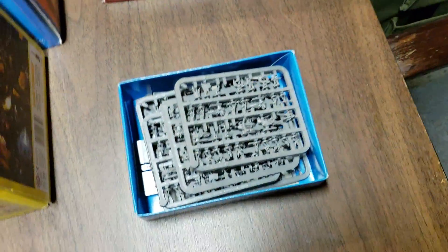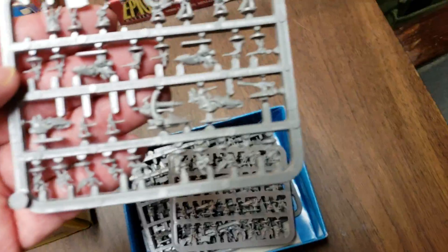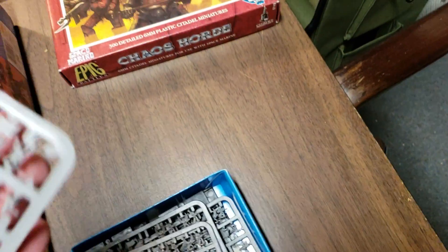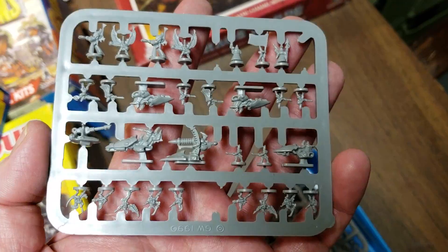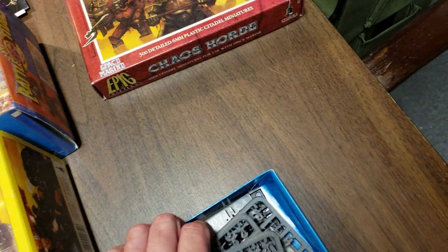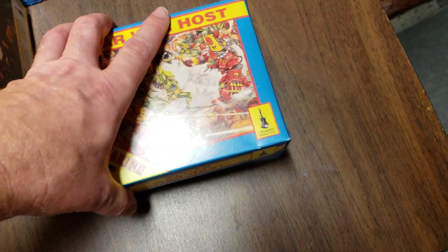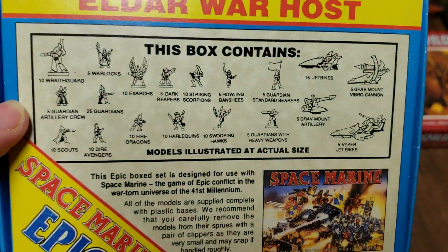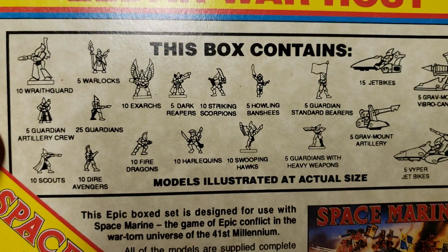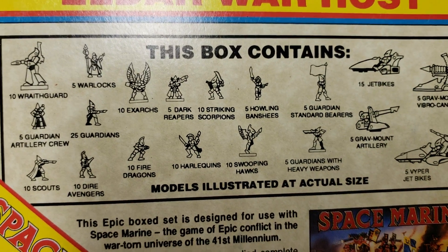Over here I've got another box of Eldar — just a plain box of Eldar. You got all the sprues in here; some of it's been picked a little bit. You can see it has all the different units on it, and more bases. I got a bunch of Eldar that are already assembled and ready to go. This would probably be handy for Nick — he has a bunch of stuff and is starting to put together an Epic force.